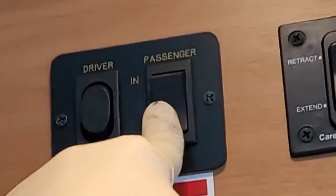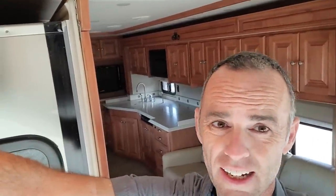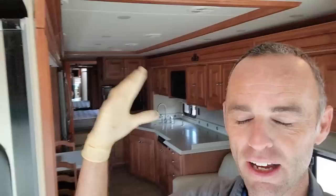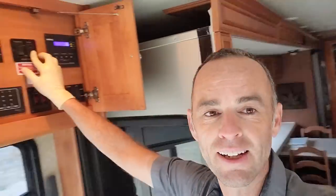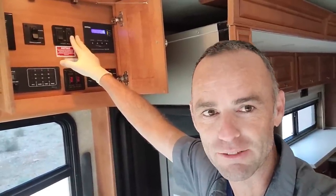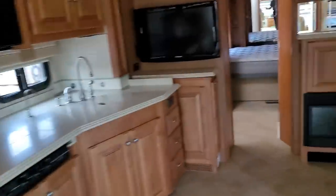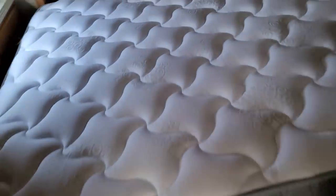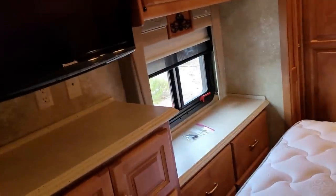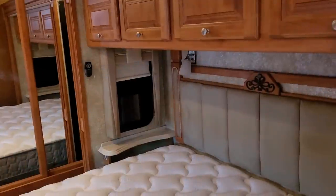These Tiffins are set up so the passenger sides are hydraulic slide-outs and the driver's sides are electric — it's just how they were able to package it. Some years the ignition has to be on for the electric slides to work, and other years the ignition has to be off. This thing looks like it's brand new, just came from the factory. It only has about 37,000 miles on it. Four slides total — two electric on the driver's side, two hydraulic on the passenger side.